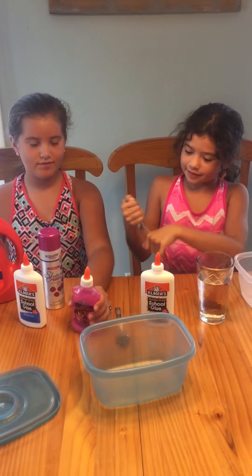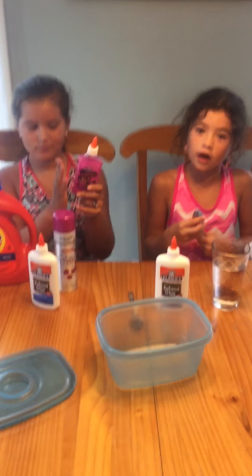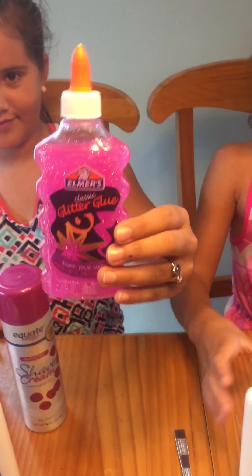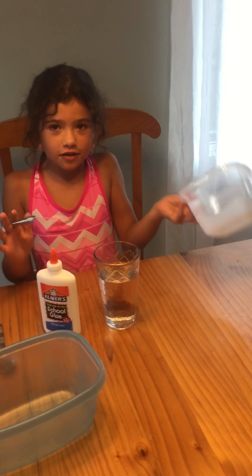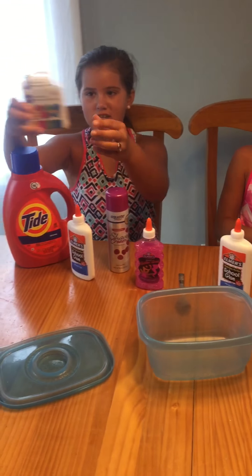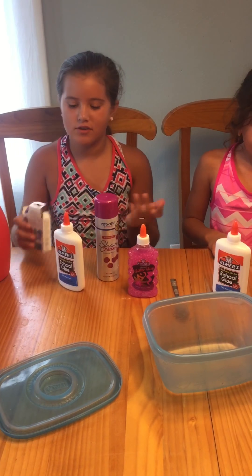You can also add glitter glue if you want to — you can find it at Walmart. Here's everything. Use a container or a bowl. Before you use the optional stuff, you can have your slime in white or any other color.